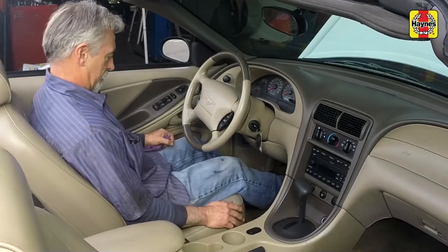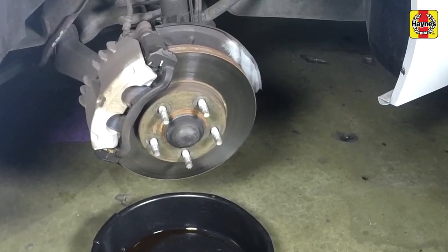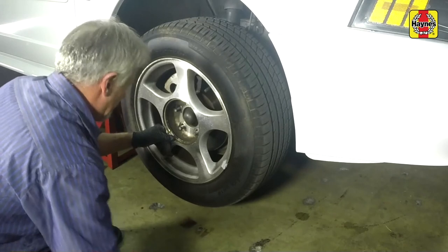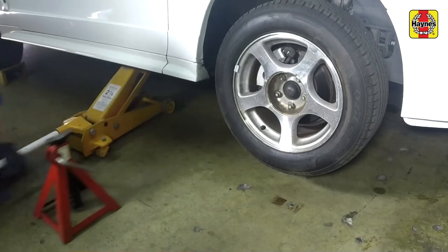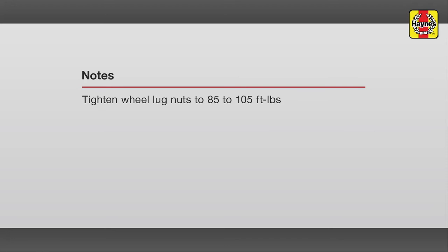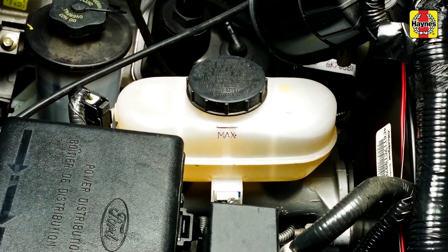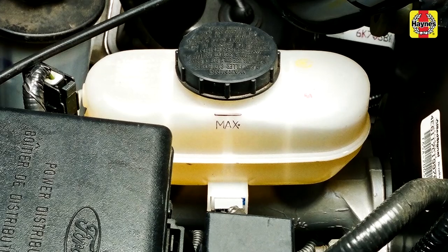Firmly depress the brake pedal a few times to bring the pads into contact with the disc. Repeat this procedure for the remaining front brake pads on the opposite side of the vehicle. Install the front wheels and lug nuts. Lower the vehicle to the ground and tighten the lug nuts to the specified torque. Install the wheel trim covers, applying firm pressure to secure them in place. Check the brake fluid level of the master cylinder reservoir and add new fluid of the correct type if necessary to bring it to the appropriate level.